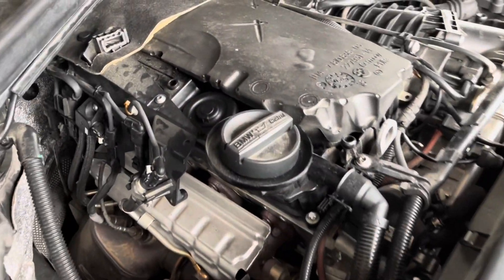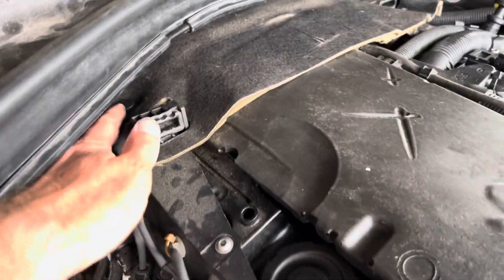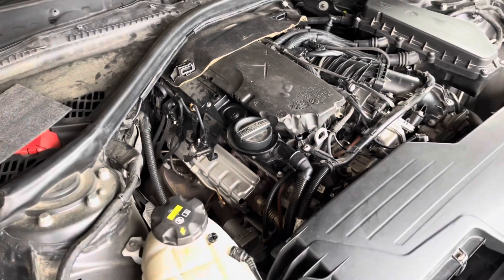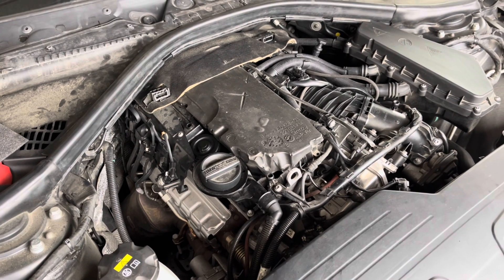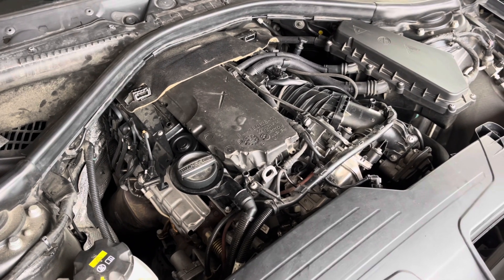Everything is back now — all the screws are back, all the pins, everything. I hope this video is useful for someone. Enjoy, bye bye.